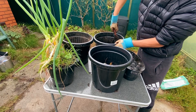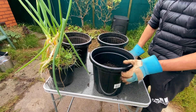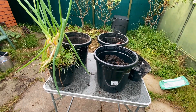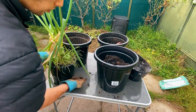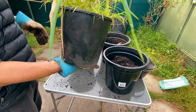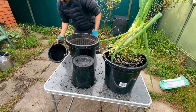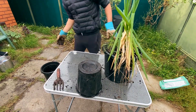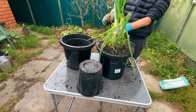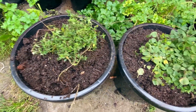Now let's talk about the downsides of burying kitchen scraps in pots. One of the main downsides is that it could attract pests such as rats or slugs. Also, kitchen scraps decompose rapidly, resulting in considerable heat production which can damage the roots of the plant. In my opinion, this heat may actually benefit the plant and soil during winter — I'm not an expert, but if I'm wrong please correct me. Another downside is the possibility of fungal and bacterial growth, which could be good or bad for the plant.